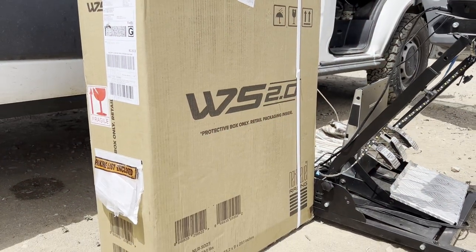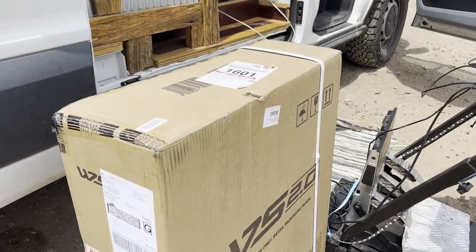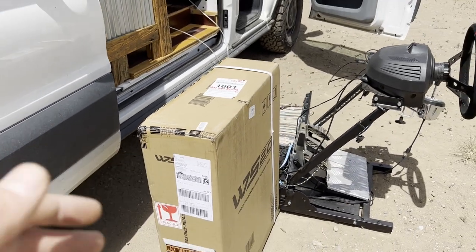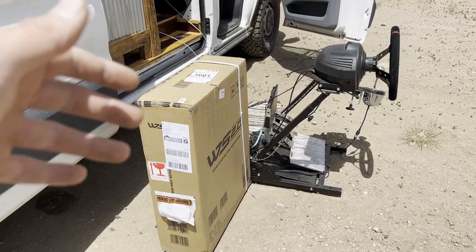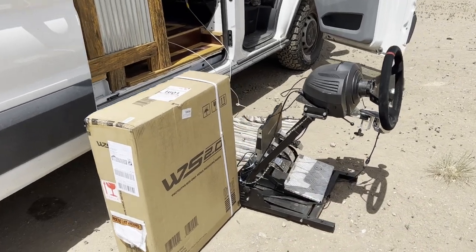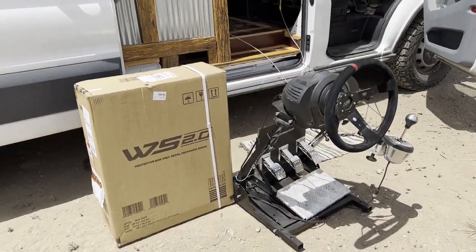Today we're going to be unboxing the Wheel Stand 2.0 sent over by our friends at Next Level Racing. Full disclaimer: we are sponsored by Next Level Racing. This is my first product I've got from them and this is going to be an honest review of the stand. We're going to be comparing it to the Vever stand that I got off of Amazon probably about six months ago.